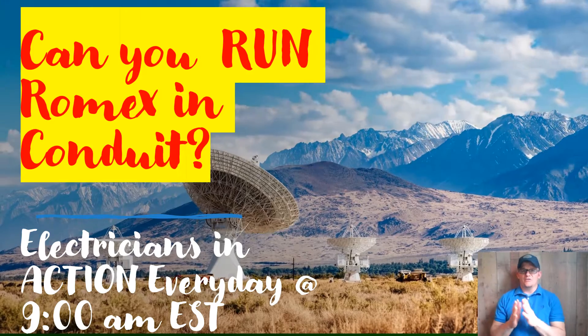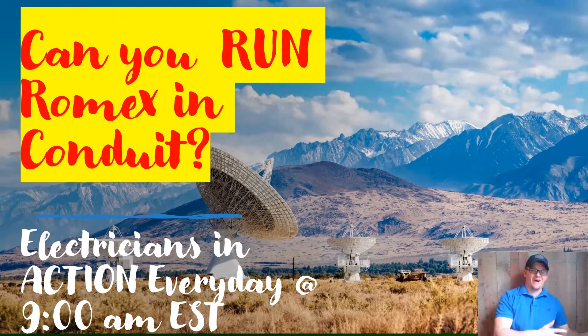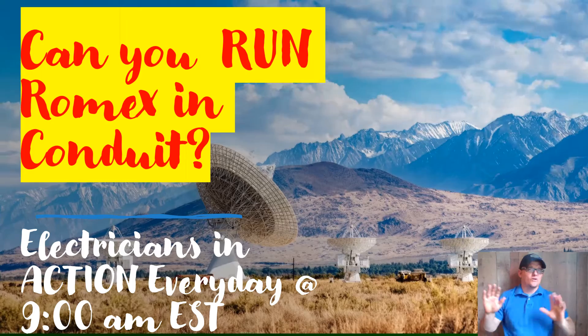Today we're going to be talking about the question: can you run Romex in conduit? Can it be done? Is it legal? What are the rules?